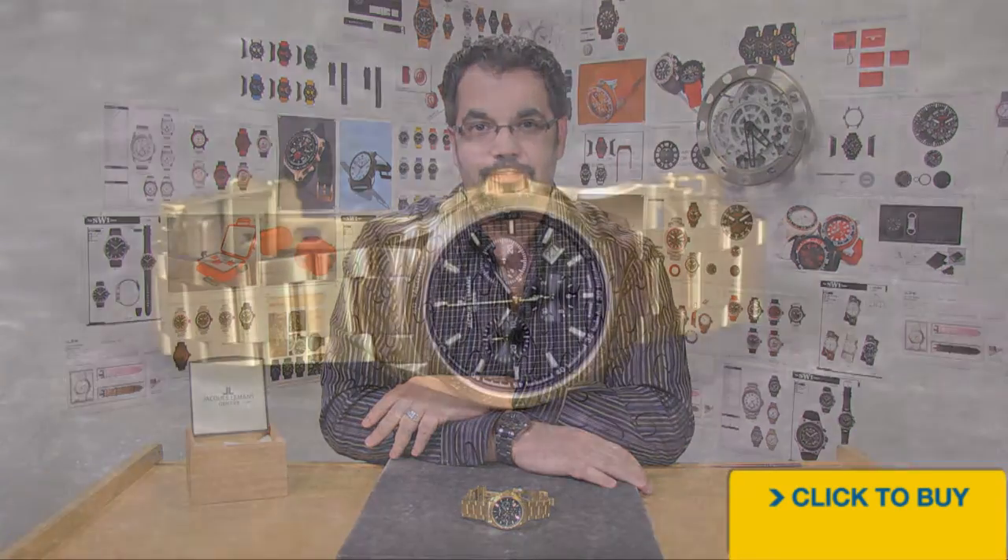Hey guys, welcome back. Jim here once again and now we're going to take a look at a beautiful Swiss made Jacques LeMans Geneve Collection chronograph. Well, here we go.